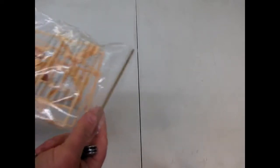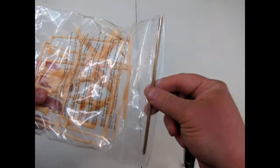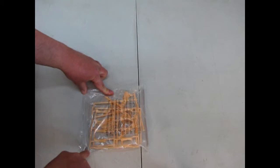We've got a nice bag here with a big brass rod in it, which must be for the candelabra. I'll just cut the plastic on this.